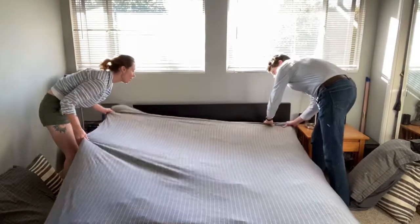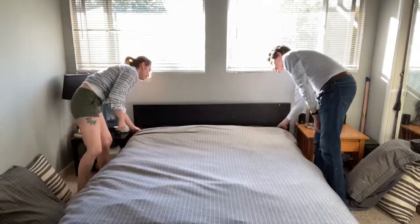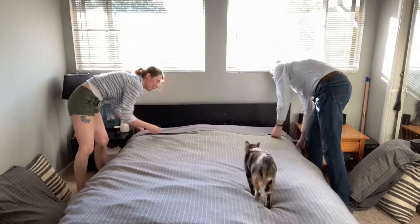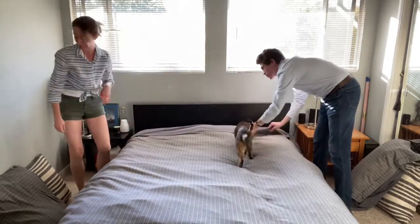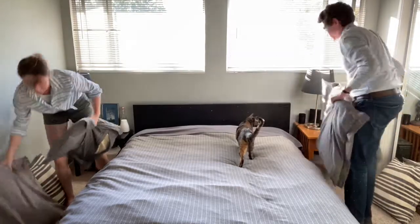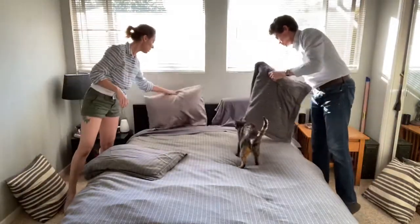Straighten it out and then take your flat sheet and turn it over — give it a nice little finished look. Next you're gonna put your pillows back on, fluff them a little if you need to.